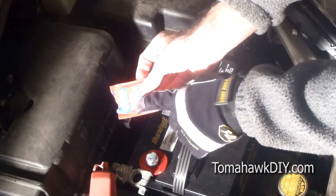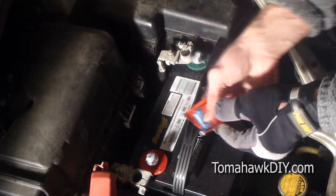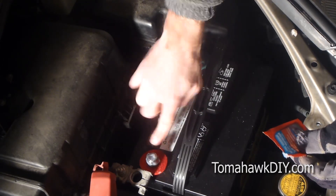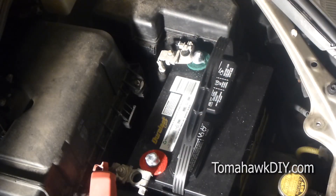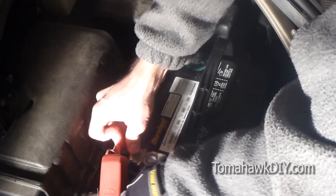I also applied some battery protector on these terminal connectors to help prevent corrosion. It's simple to do — get it all the way around and apply it liberally. It's not necessary, but it doesn't hurt. It's pretty low cost and should enhance electrical connections.